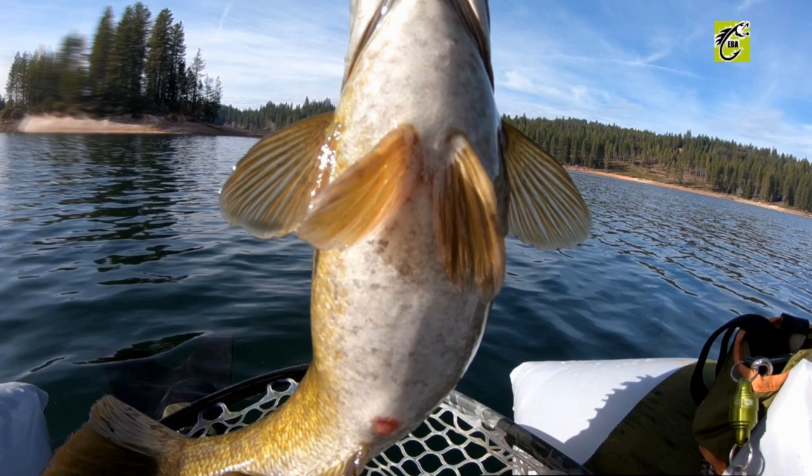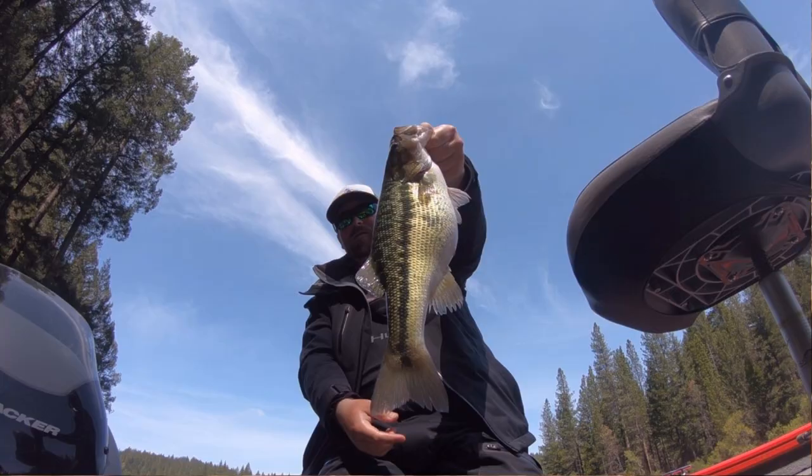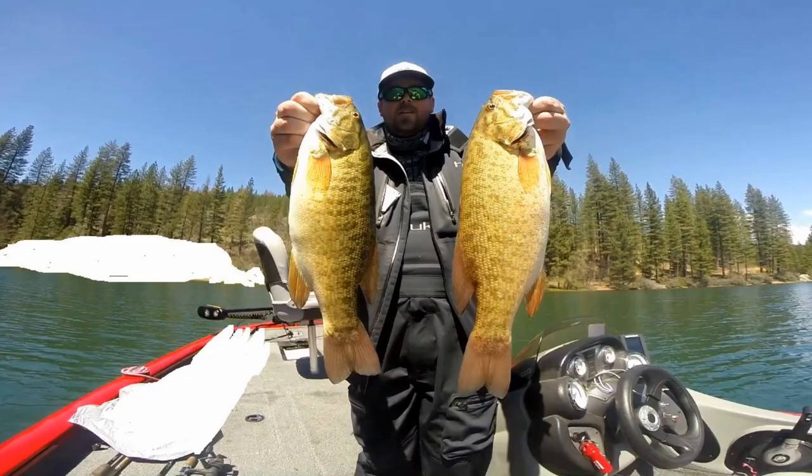Whether you have the boat out with 12 rods on the deck, or more, these top 10 baits are going to help you catch more fish — whether you're out there for fun or seriously fishing. This is consistent and proven. We're talking springtime: March, April, May — those are the months.